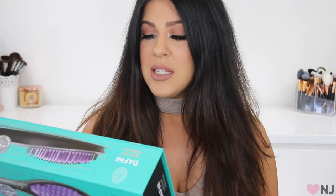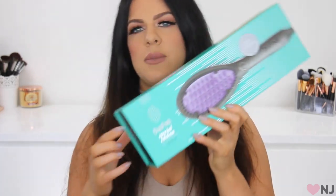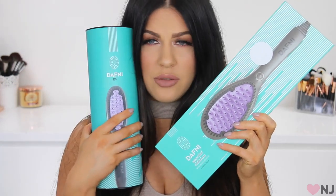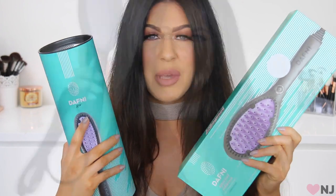I'll have all that information linked in the description bar below. On the back it says it's a revolutionary hair straightening brush — simply brush your hair and it will be straight and smooth in minutes. No fuss, no clips, just brush it. Easy and fast to use and available in three sizes. Here I've got the Daphne special edition size brush, and it also comes in a mini travel size — how about we try both out to see how they compare.